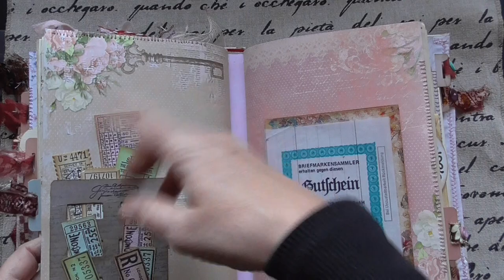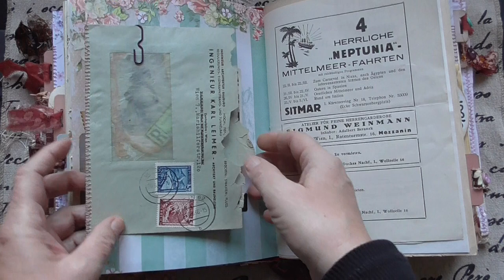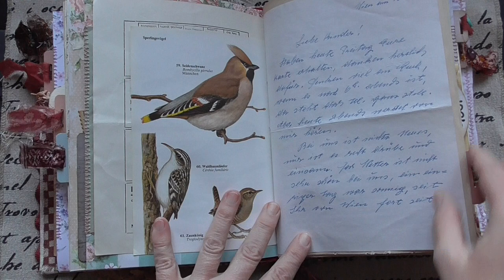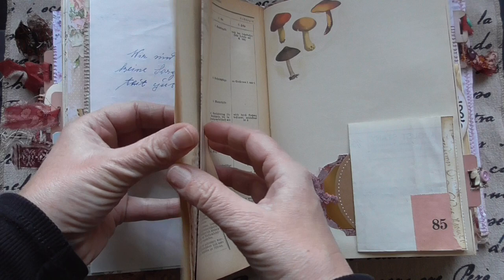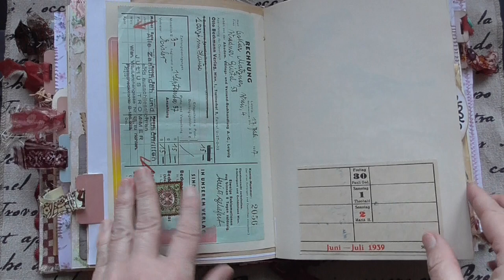Tickets. This is a glassine bag, a vintage one. And of course you have a tag in this — it's an altered playing card. Some lovely script. A little letter. Lots of papers and ephemera. This is from 1937. Old postcard.